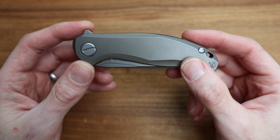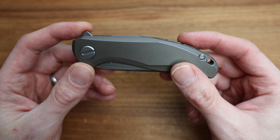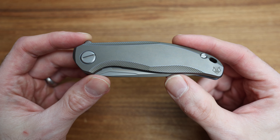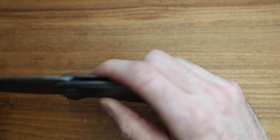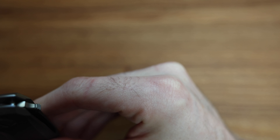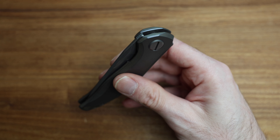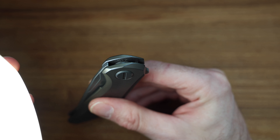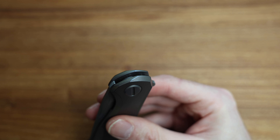When Shirogorov launches a new knife, a lot of what they've learned in their custom division tends to trickle down into production. This is no exception. We've got a captive pivot system, which means it doesn't spin all over the place — makes putting the knife together easier. It's a multi-row bearing system knife, and they've moved the MRBS labeling down to the tip of the blade, which is a cool little Easter egg.